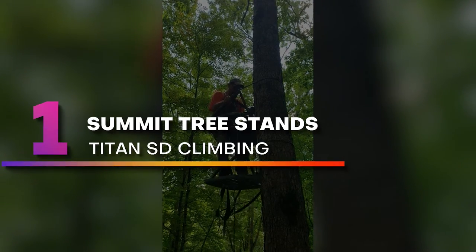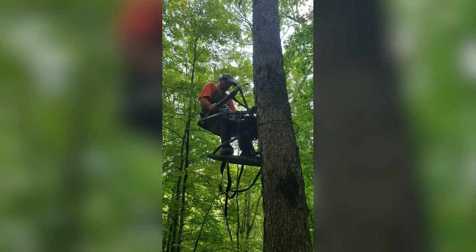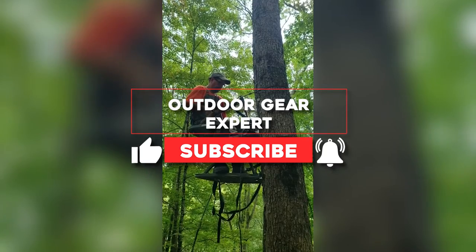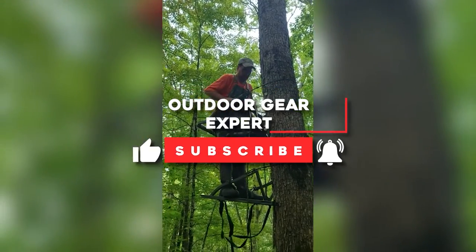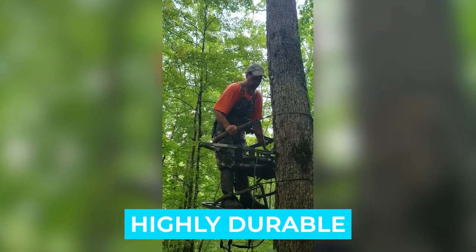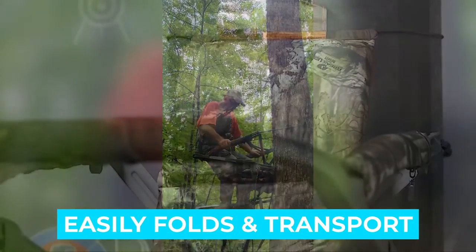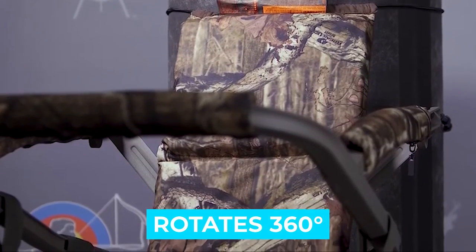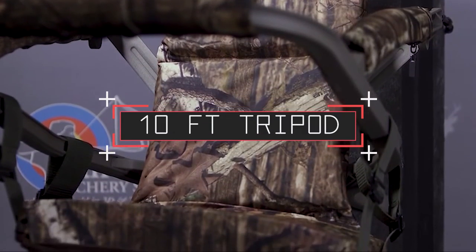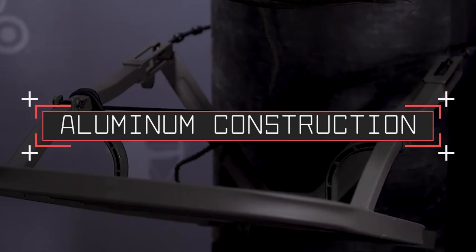Number 1: Summit Tree Stands Titan SD Climbing. The Summit Tree Stands Titan SD Climbing Tree Stand tops my list of best hunting tripod stands. Designed by hunters for hunters, the combined seat and tripod legs weigh only 25 pounds. Notable features: highly durable, easy climb steps, very user-friendly, easily folds for transport, easily rotates 360 degrees. Specifications: 10-foot tripod, weighs 25 pounds, holds up to 350 pounds, all-aluminum construction.